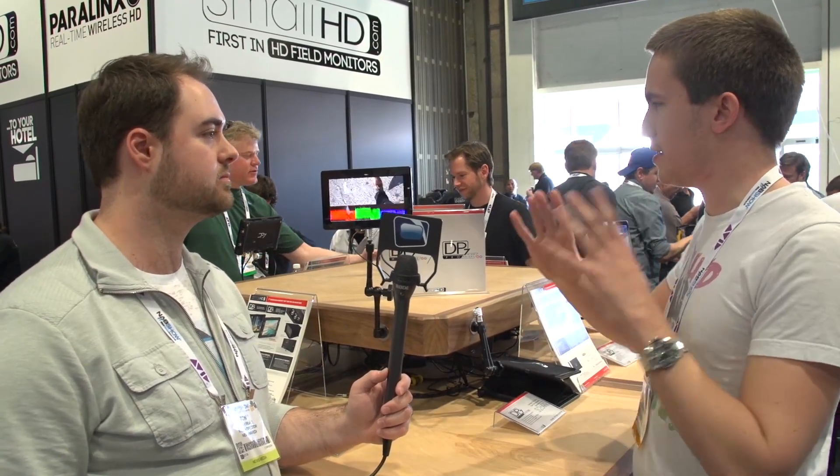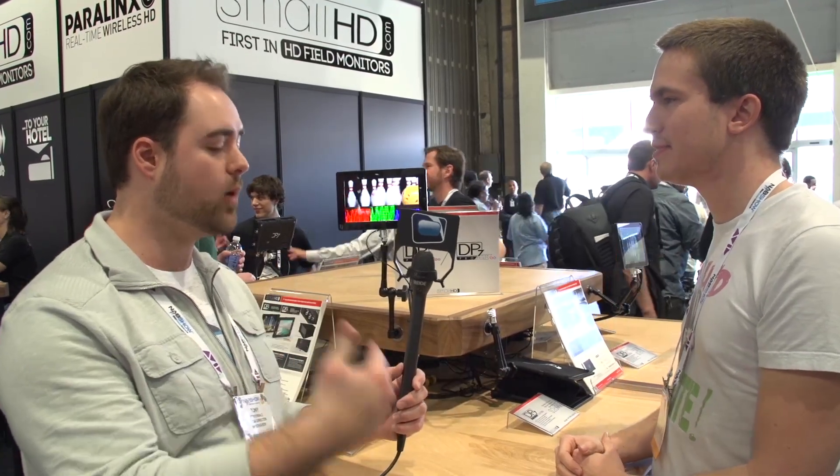A lot of people are going to ask: is there any integration with the record functionality of cameras to trigger the proxy record? Yes — the SDI will be a record trigger. So if you've got the monitor attached to a camera through SDI, you don't have to hit record on two different devices — it'll take care of that. So for proxy, if you're shooting RED and you want to edit, you can easily transfer that over later in your final edit.